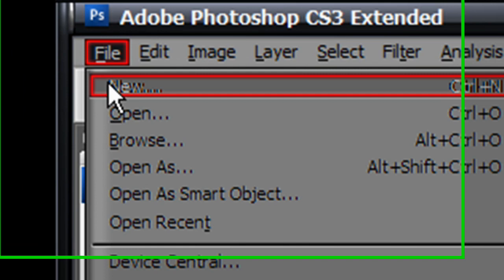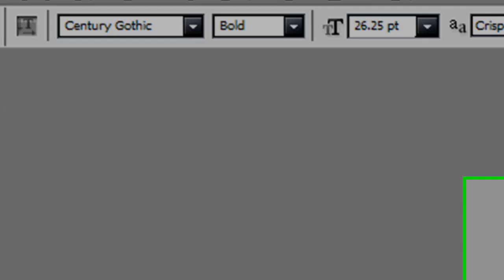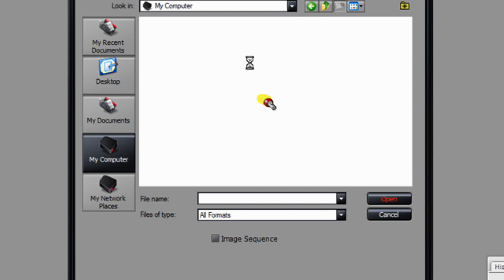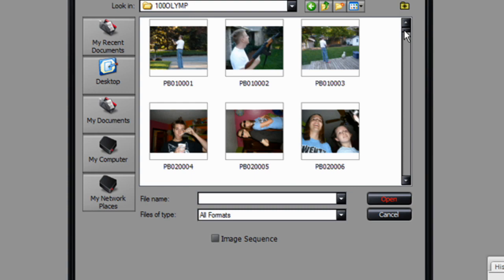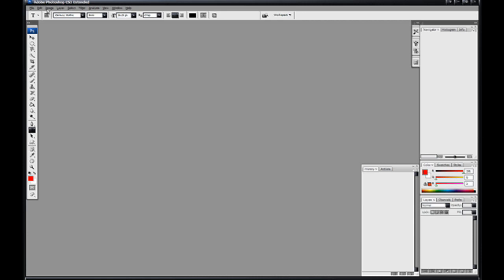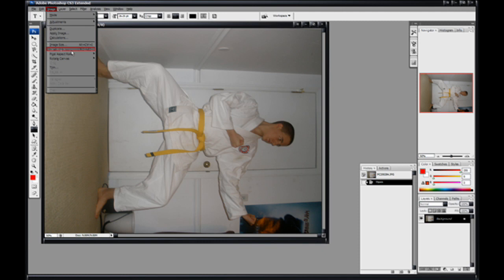Just go up here to File and hit Open. Then go to whatever picture you want. Yeah, just find whatever picture you want to use. I thought this would be a fun one to do.